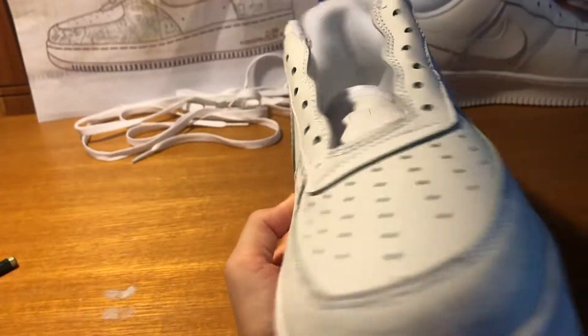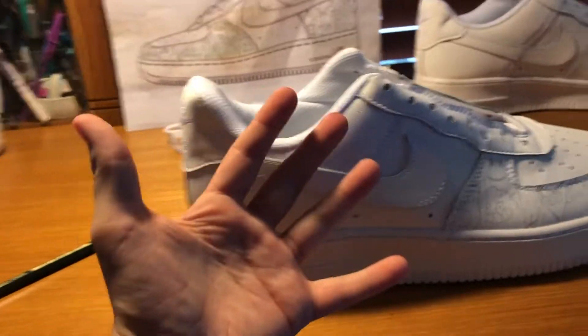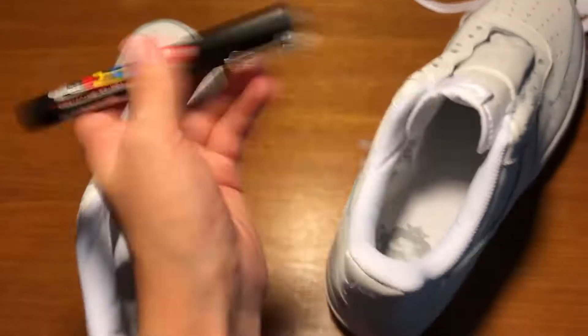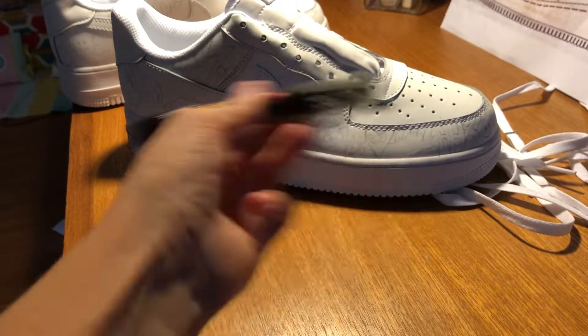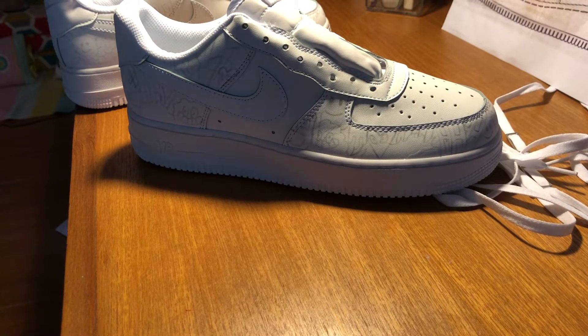So I'm done with half of the shoe, but I'm going to finish the rest — that shoe and the rest of the shoe off camera. Now that they both have sketches on them, it's time to ink. But there is no video without a nice little shake. Now let's actually start inking the shoe.